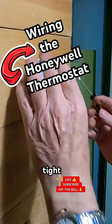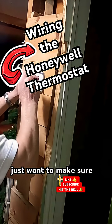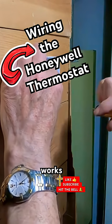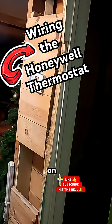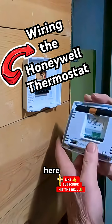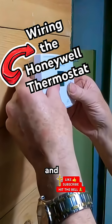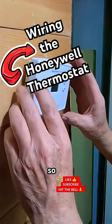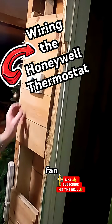We already tore this wall out a while back — I just want to make sure this all works. This takes triple-A batteries, and it plugs into the bottom right here, so I'm just going to hook that up. It snaps in there — I'll anchor that later. It's got heat, off, and cool settings for the fan, though it doesn't hook directly to the fan.